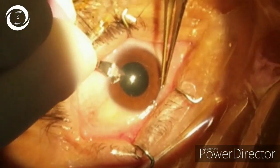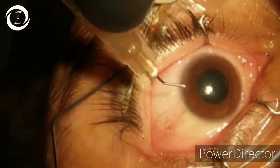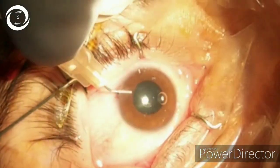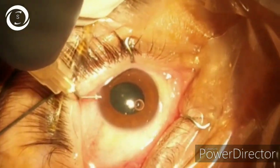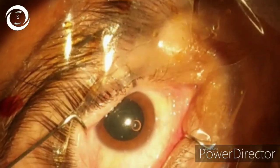As the pupil is not dilating properly, I am using intracameral adrenaline. You can see the pupil is now dilating.